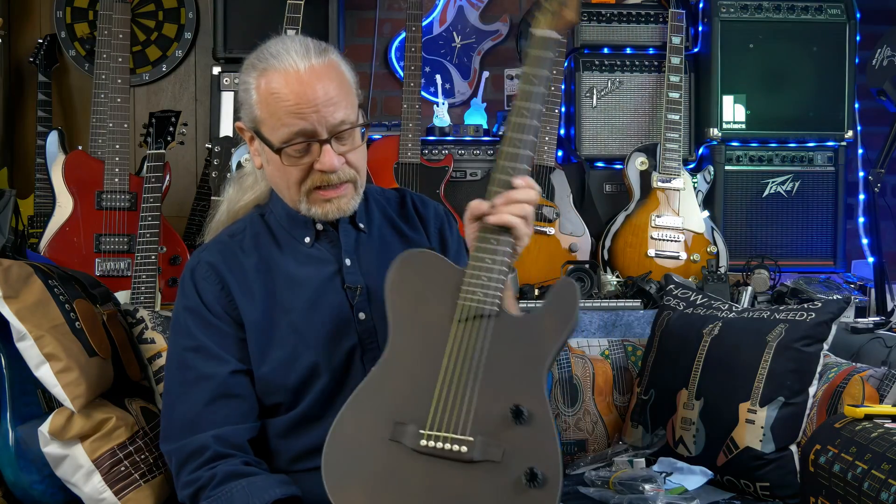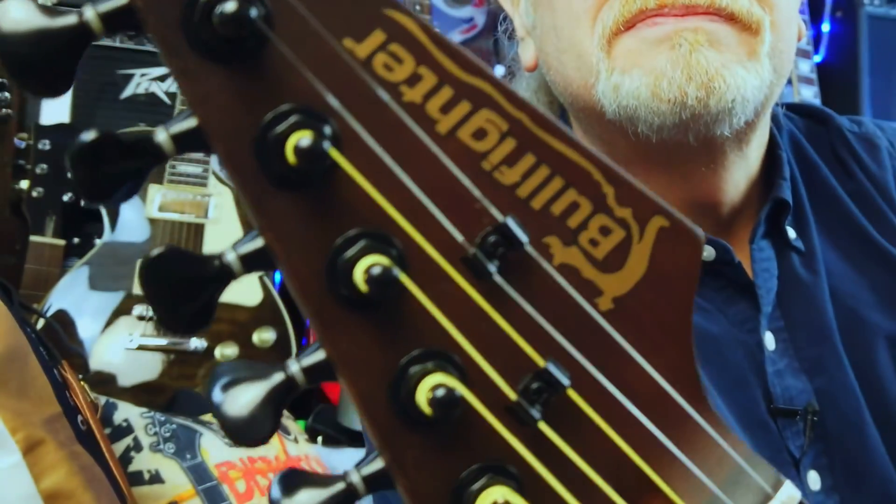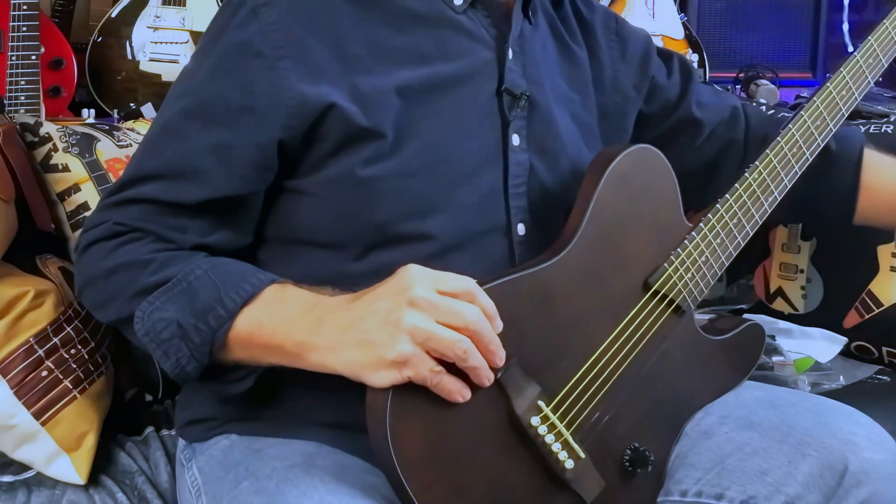Volume, tone, and an acoustic bridge. It's got Bullfighter branded tuners and it's got the Bullfighter headstock tele-body design. This is going to be straight from the box to the amp.